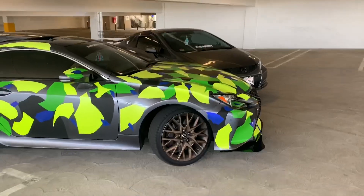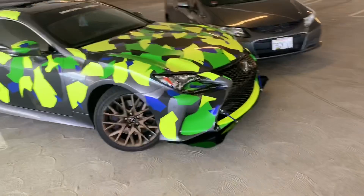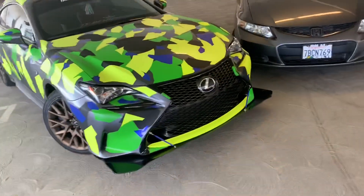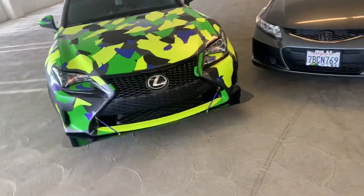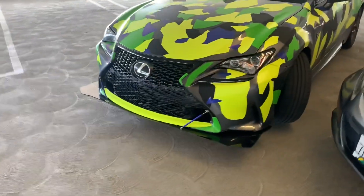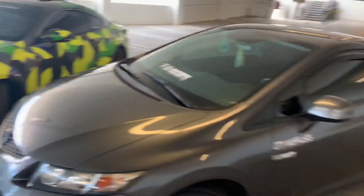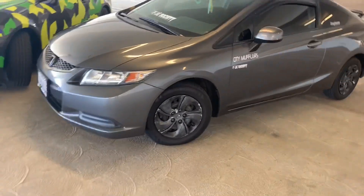I added the splitter rods today and it just takes it to a whole different level — just makes it look like bam. And the blackout lights, oh my god, this car looks so amazing.